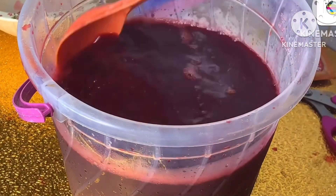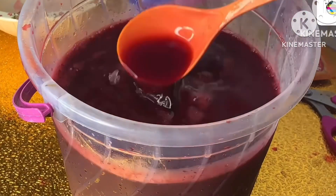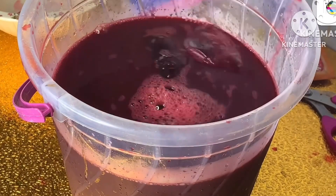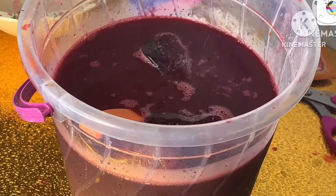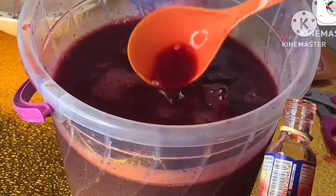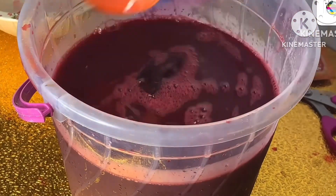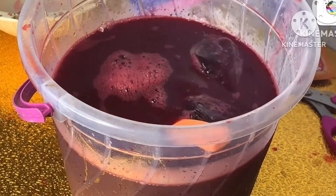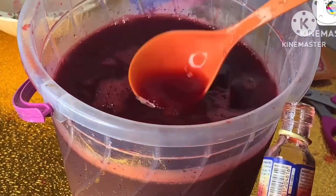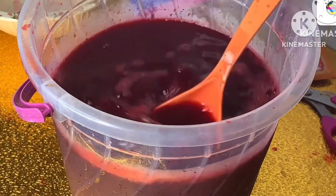Our fruity zobo is ready! It's not even tasting like zobo anymore. You can package it however you like. Because of the ice I added, it's ready to drink. Don't forget to like, share, and subscribe to my channel. I want to spice it up with strawberry flavor — you can add any flavor of your choice. Till now I did not add sugar to it. Watch out for another version of this fruity zobo where I'll show another way to make zobo without using sugar.